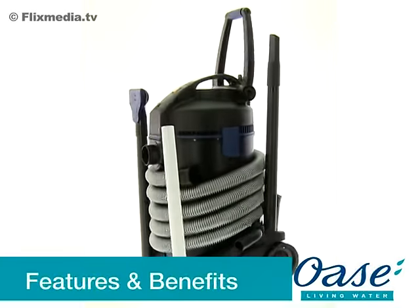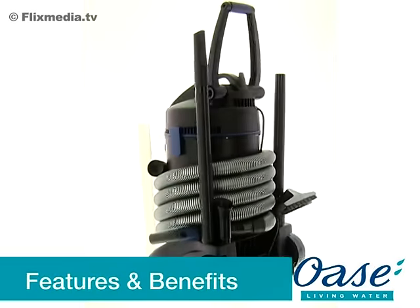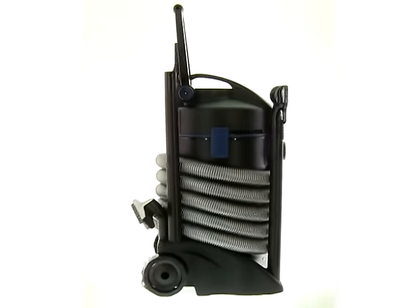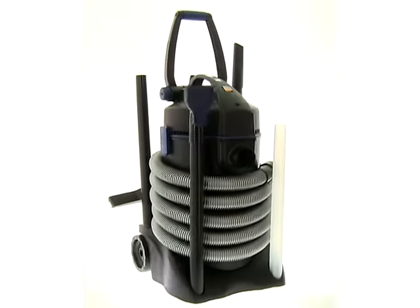The Pondovac 3 is a pond vacuum which powerfully removes debris such as leaves, string algae, fish waste and plant material from the pond.